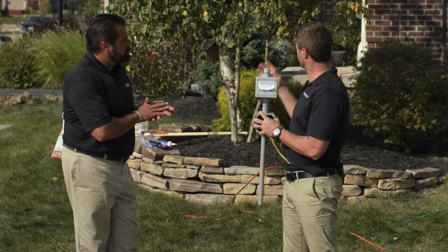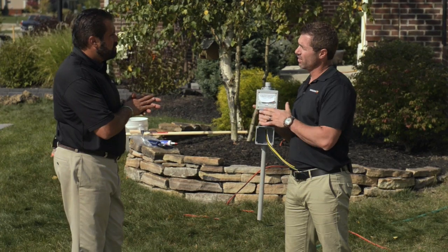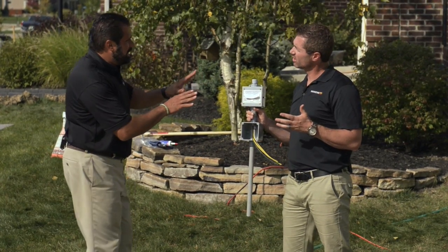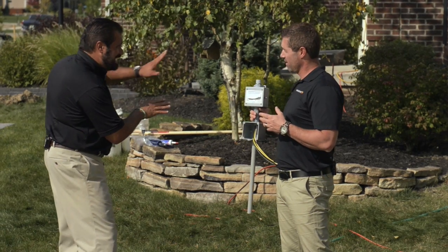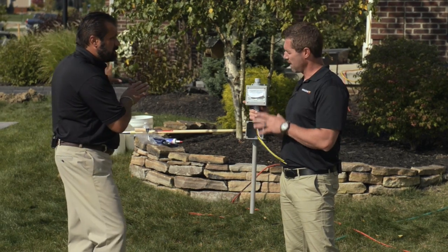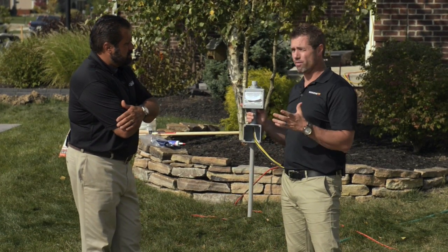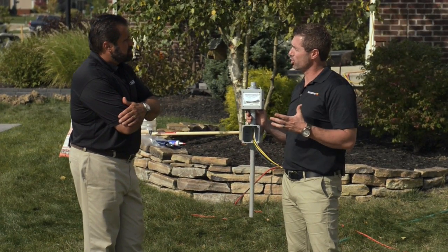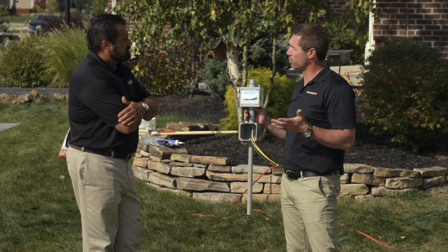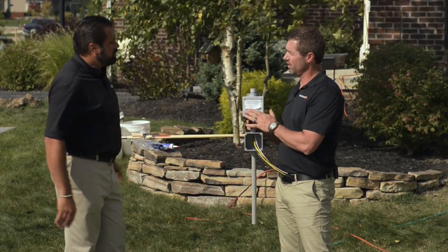Absolutely. So for a walkway and a stoop like you have here, you're going to pay 80 cents an hour because of this device. Wait a minute — 80 cents per hour to heat the entire step, stoop, and walkway? Yeah. And it's based off of this device — it's only going to turn on when it's snowing. The average snow event here in this area lasts three to four hours, so you're going to pay three to four dollars per storm and that's it. Four dollars a storm. As long as you have this on it.